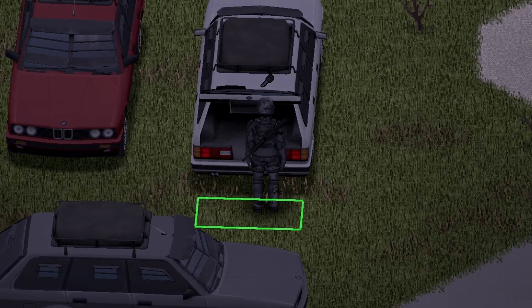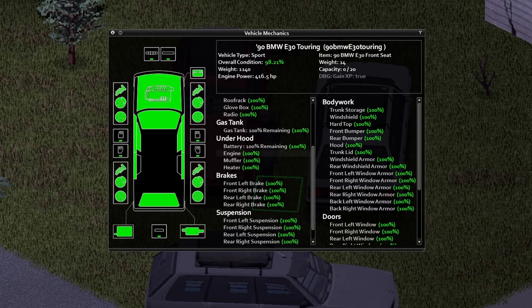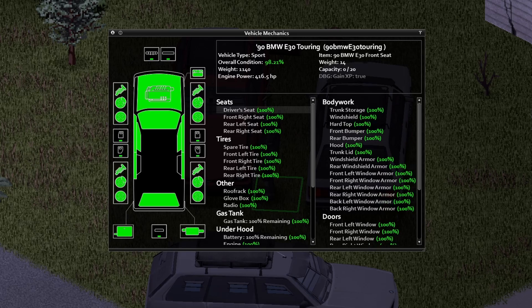The trunk storage capacity here is a whopping 90. And under the hood — here's your information inside of the vehicle. If you wish to pause your screen and look at this stuff, go ahead and do so. Everything else is pretty much the same as the first vehicle, except for the trunk.